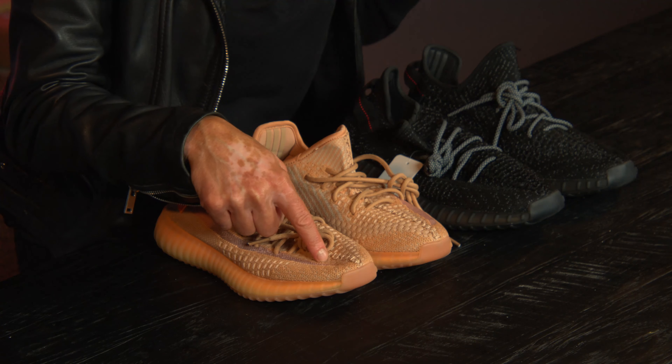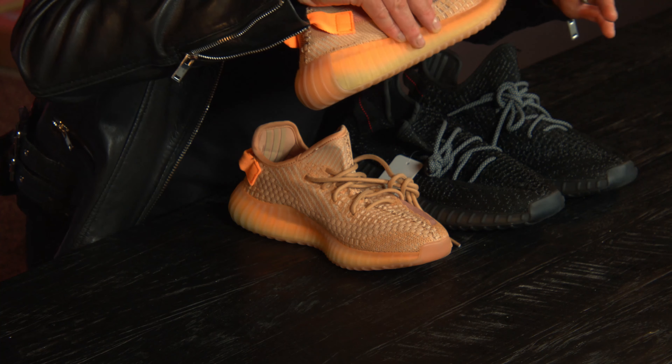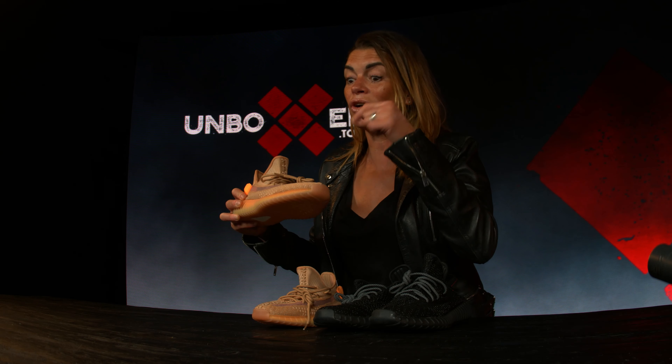The orange kind of pink one doesn't have the shoe glue problem though. On the orange one, the stitching on the side with the replica goes like this, but with the original ones it goes that way — so that's also a flaw.